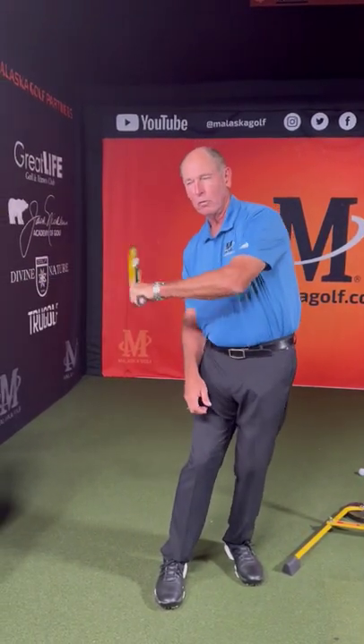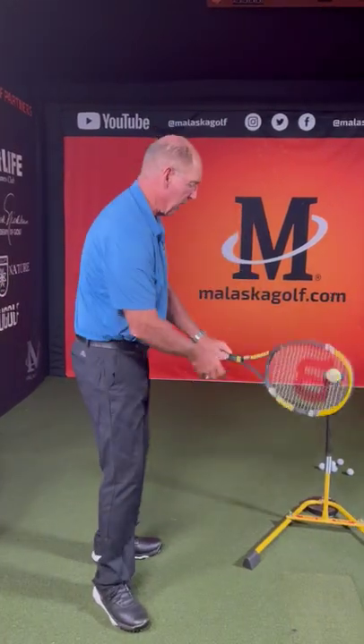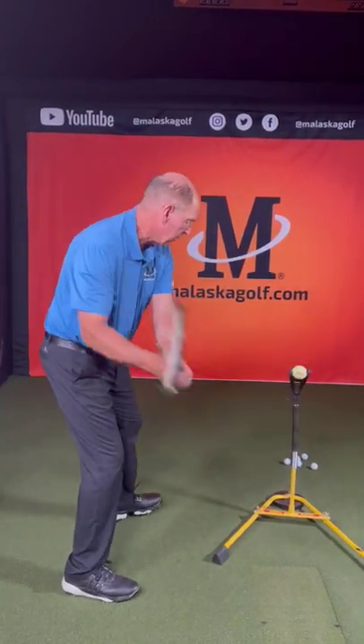So if I took that grip that I'd use as a left-handed backhand and put it on here, that's exactly the same grip I use for golf.